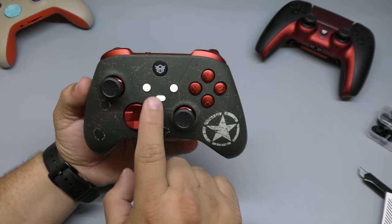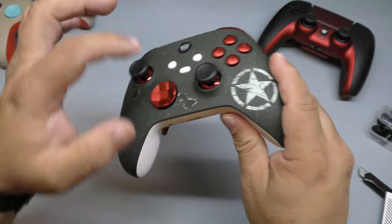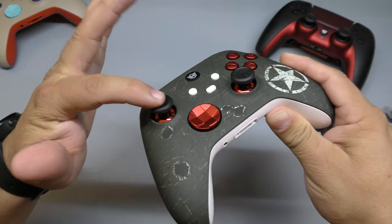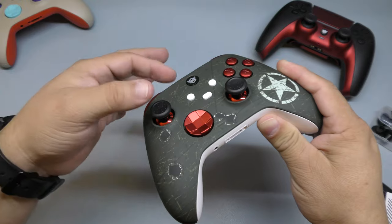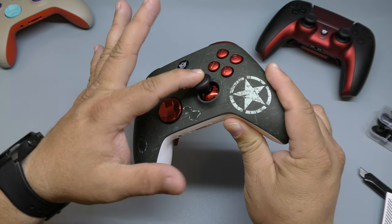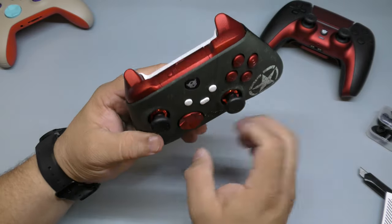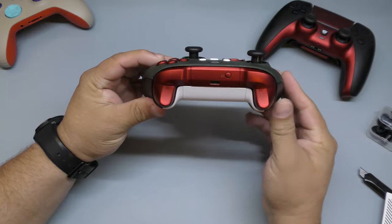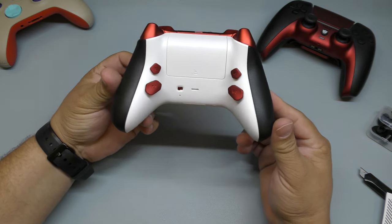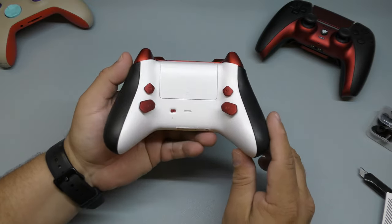I chose red chrome buttons with white buttons so they match the Hex Gaming logo. I chose white for the logo area, red for the buttons, and red for the D-pad. The thumbsticks are black, and you can actually choose the color of the underside of the thumbsticks — something you can't do on Xbox Design Lab. I chose red to match the buttons. The shoulder buttons and triggers are chrome red as well, and the rear part of the controller is white.